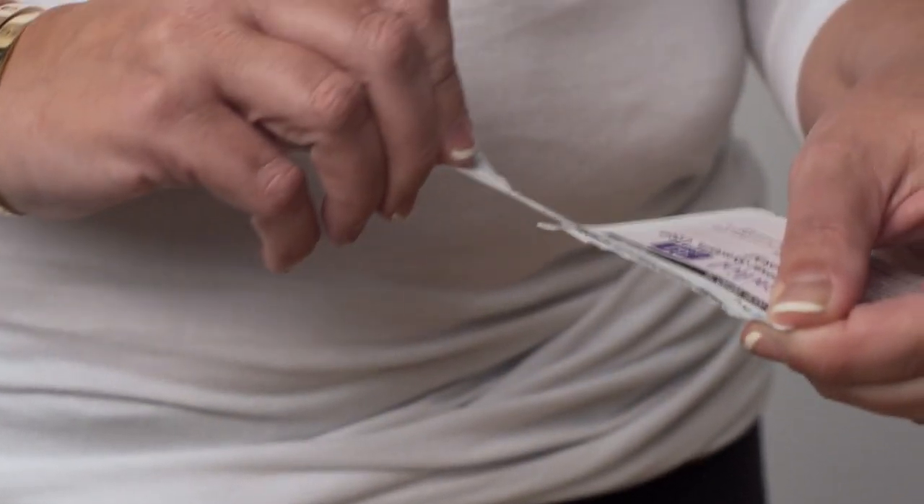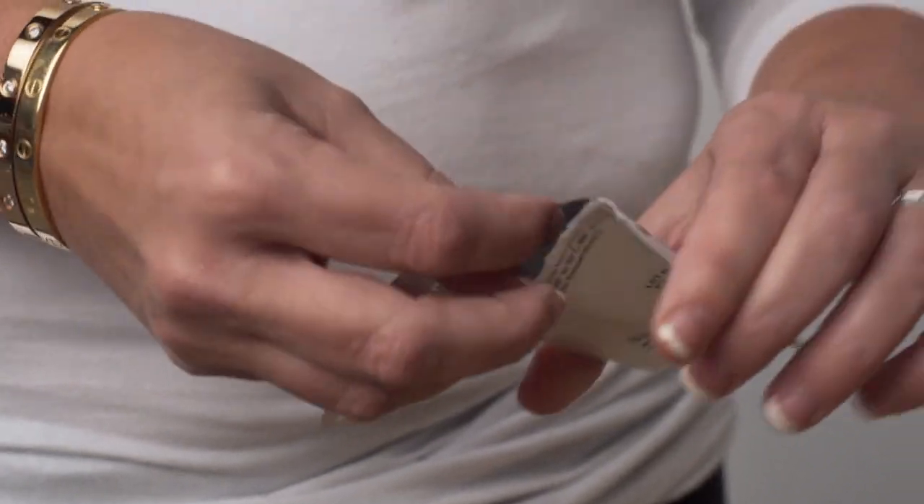Do not open the pouch containing the patch until ready for use. Place the pouch on the work surface. Open the pouch at one of the pre-cut openings. Do not use sharp objects to open the pouch. If the patch is cut or torn during opening, do not use.